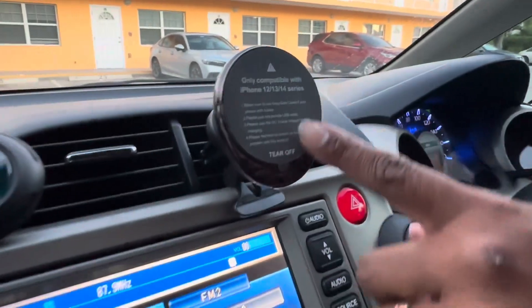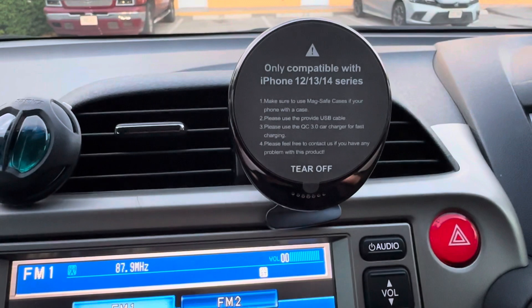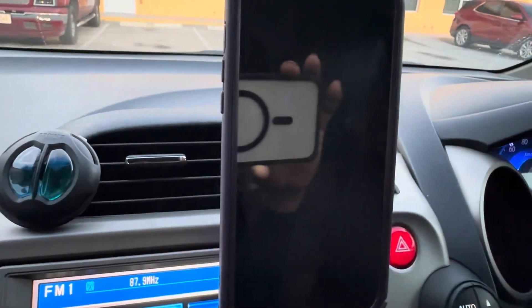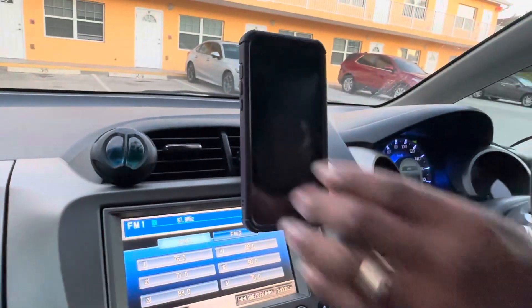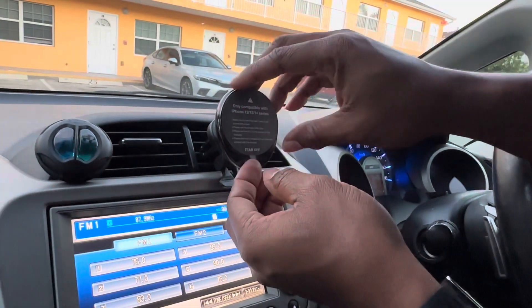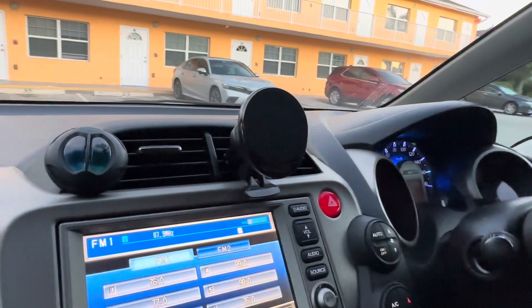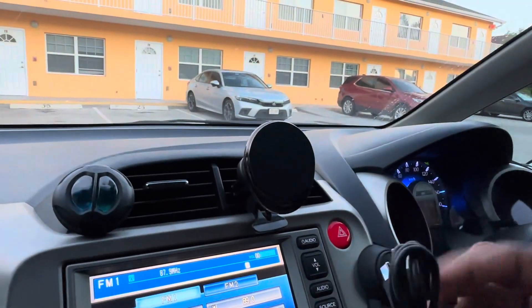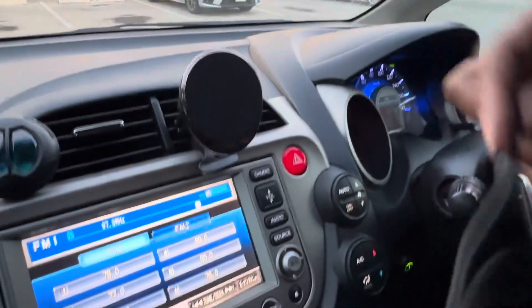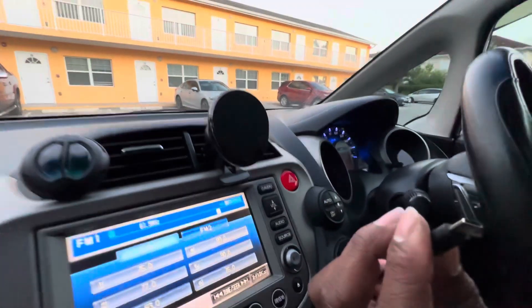It gives you the warning again and the setup, and you can just knock your phone on it like this — just like that and it locks down. We'll go ahead and remove the protective film from the pad, and then connect the USB. The USB connects to the back.